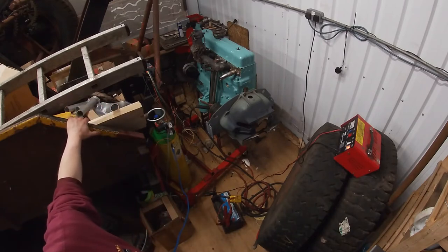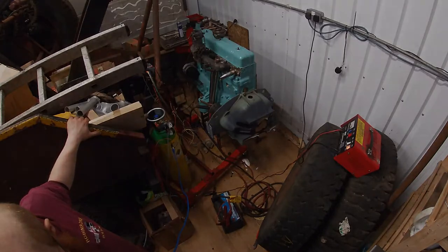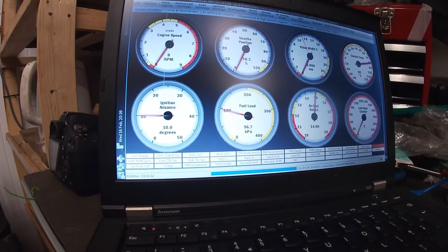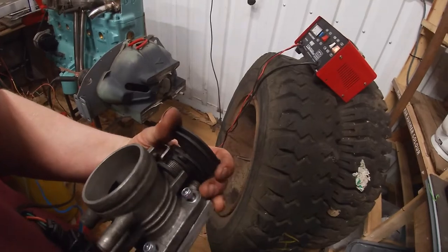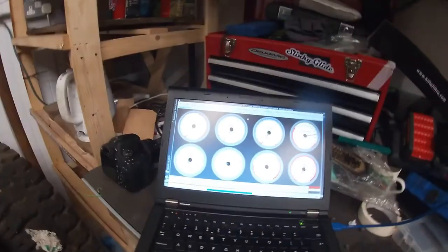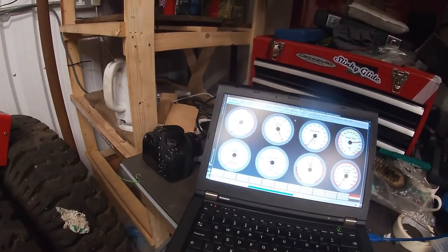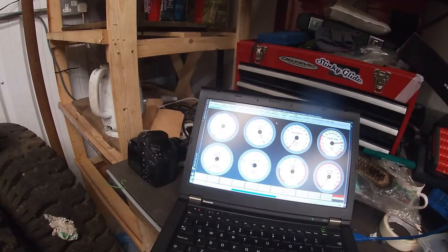We've got good sync, that's promising. So let's get to the end of this thing. So there we go, we have full sync. I like that, that's pretty grand.